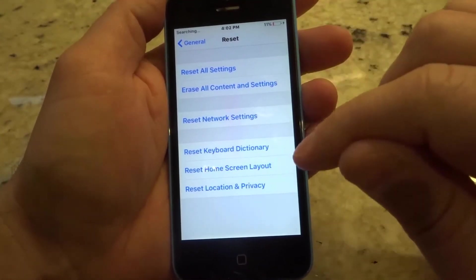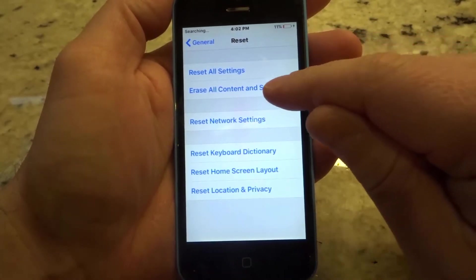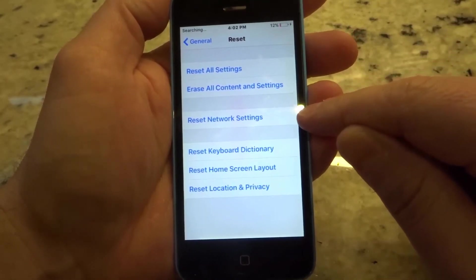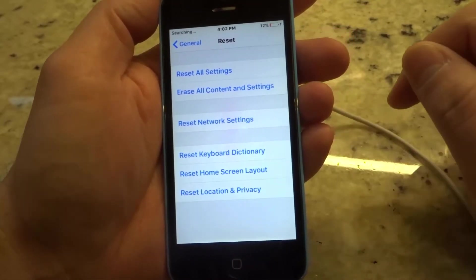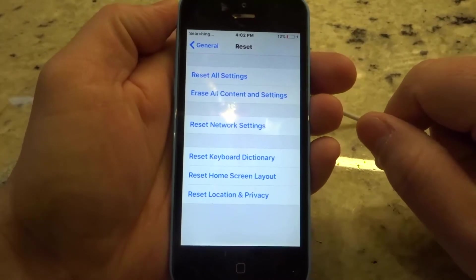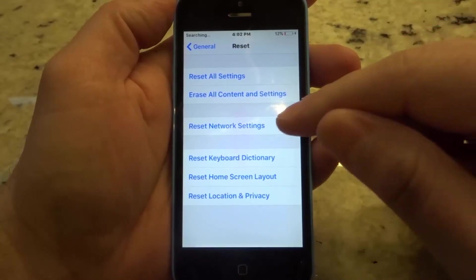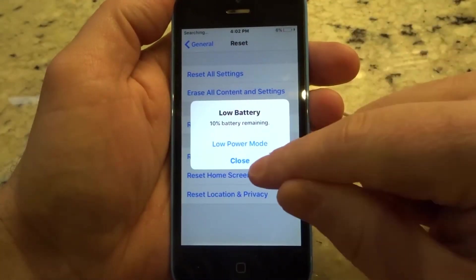Now there are a whole bunch of options here. You can erase just the settings, you can erase all content and settings which is everything, you can reset just the network settings, your keyboard, your home screen layout, your location and privacy. This is actually an older version of iOS, so it's a little different than the current one, but it's going to be simple. The one that you're looking for is Erase All Content and Settings.